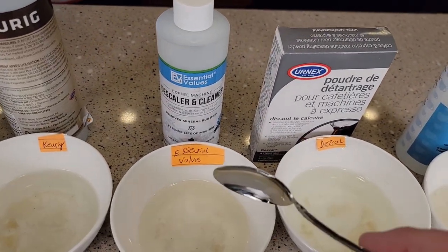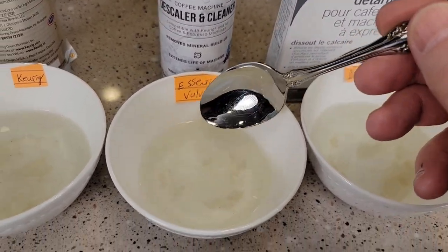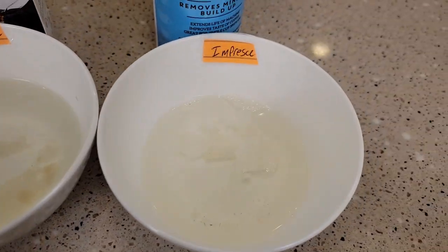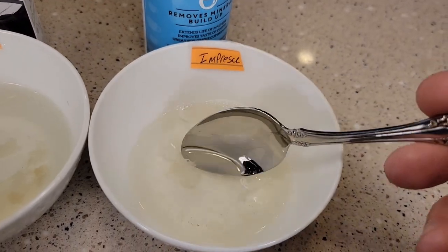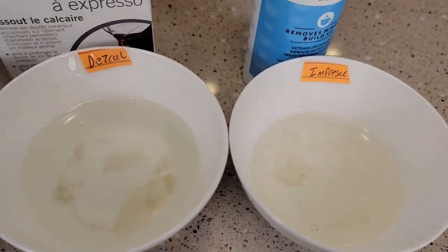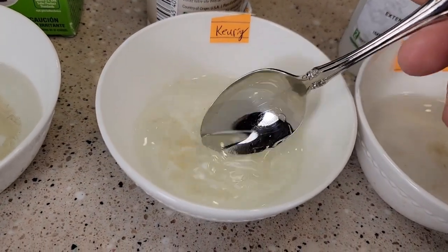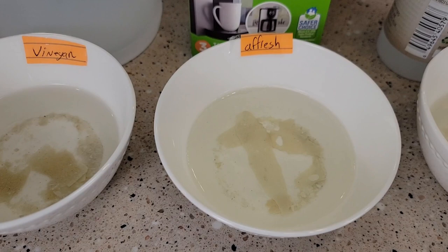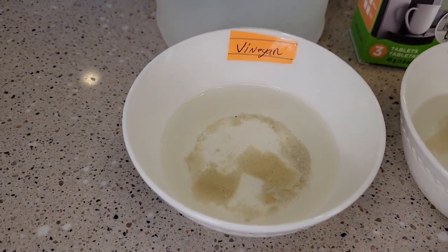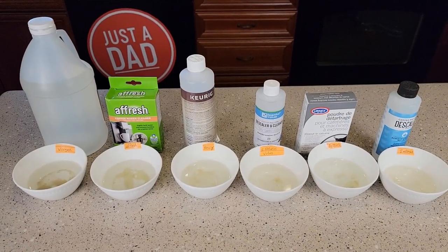And I might be changing my mind — this Essential Values one might have dissolved the most. Everything is pretty well dissolved in there. The Impreza seems to have the same reaction; I might have had a little bit more hard water in there but it did a good job too. The Keurig is dissolving, just a bit slower. The Afresh, not so much. So I'm going to let these sit overnight and we're going to see what the results are.